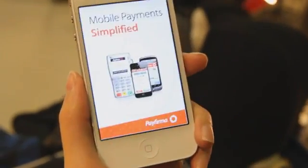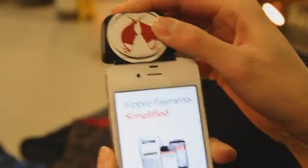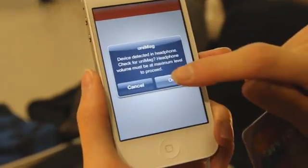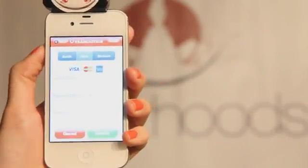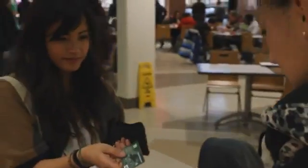You start by opening your Payfirma app and you can plug in your card reader device. A message will come up to let you know that your device has been recognized, so you just press OK. Make sure that your volume is at the maximum level because the device is plugged into the headphone socket.